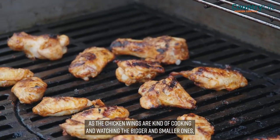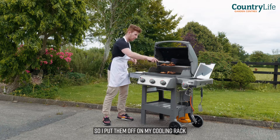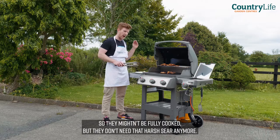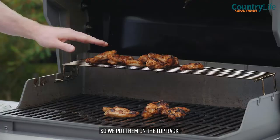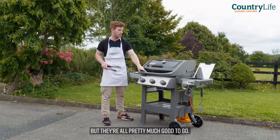As the chicken wings are cooking, I'm watching the bigger and smaller ones. The smaller ones are cooking a small bit faster, so I put them up on the cooling rack. They might not be fully cooked, but they don't need that harsh sear anymore. So we put them on the top rack — we can still close it down and they'll keep cooking on that top rack. They're all pretty much good to go.